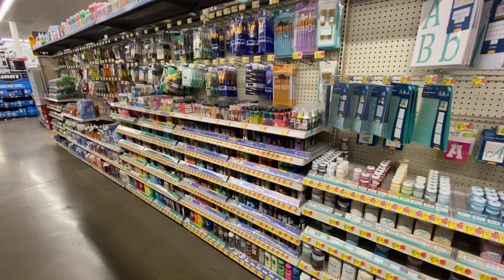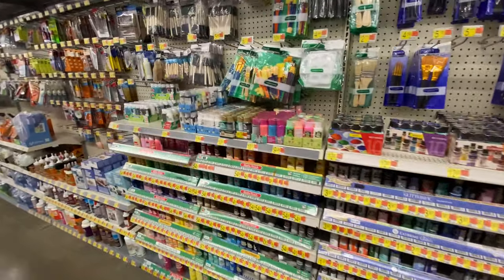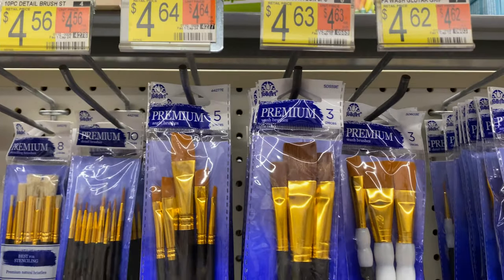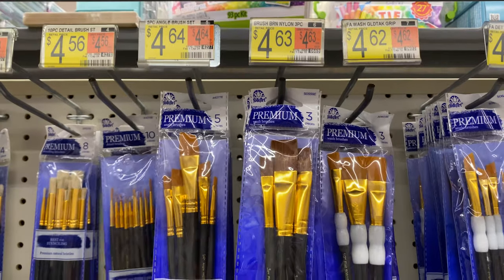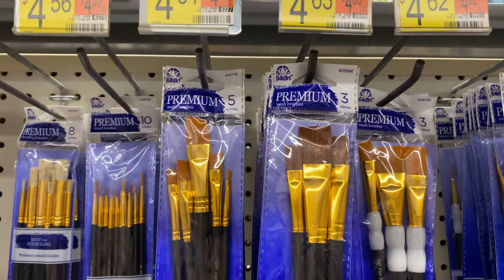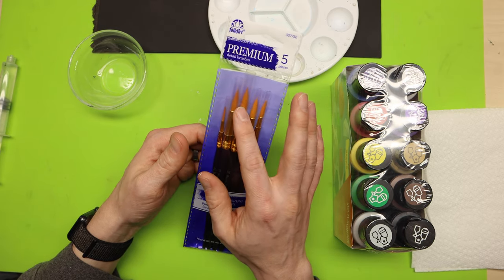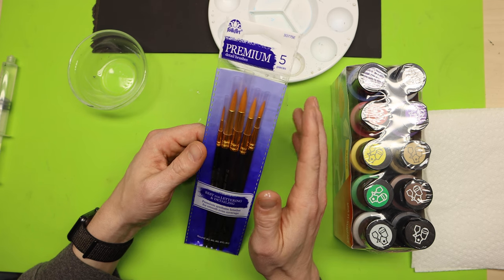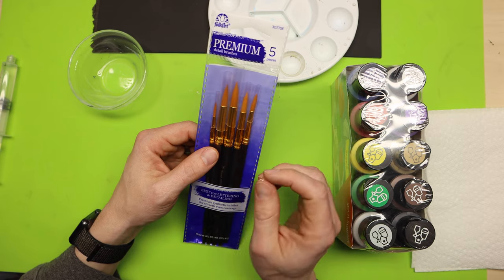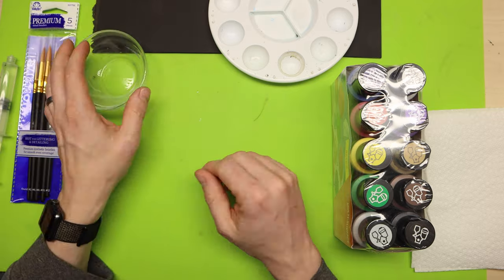For this project I'm just going to be using these base colors — I picked this up at Walmart. The other thing I picked up there was this pack of brushes. They've got a bunch of different sizes, including one with a nice fine tip. You want a set that has some thicker brushes to cover big areas quickly, and a finer point brush to get the detail work.